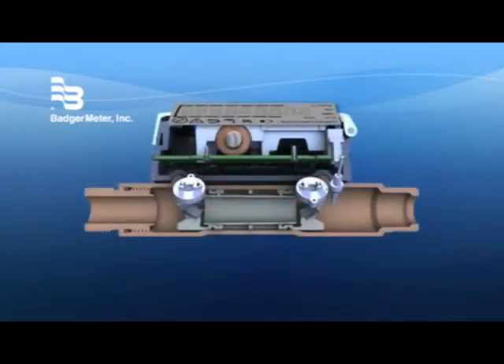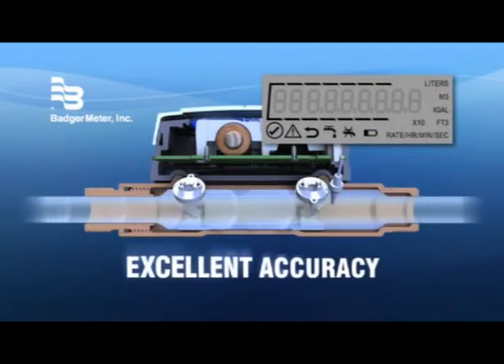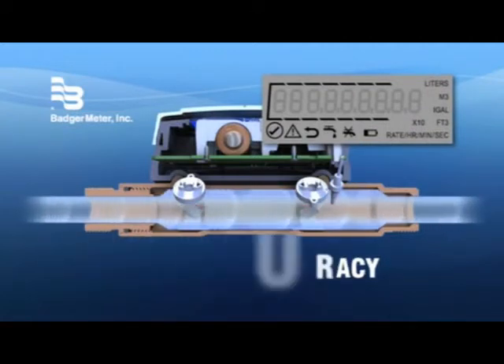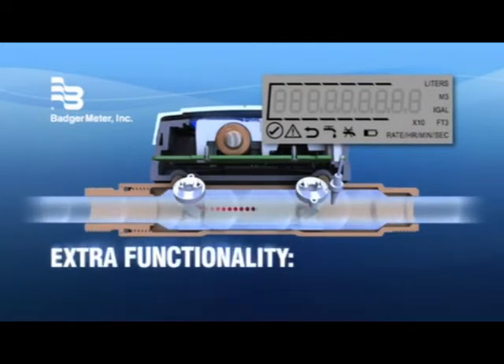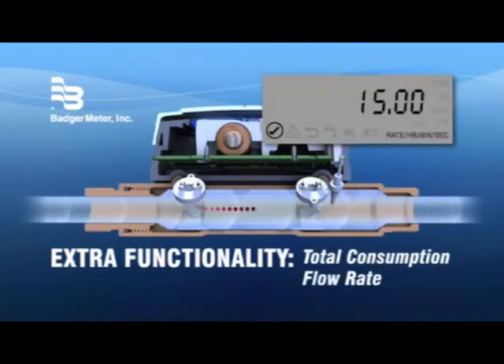The E-Series 9-digit display delivers data with sustained high measurement accuracy while also providing extra functionality. The display toggles between two choices: total consumption or flow rate.